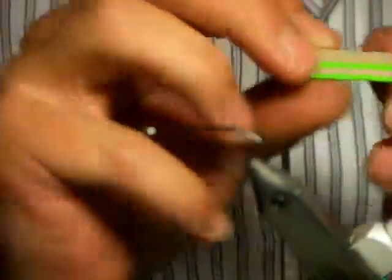For this one what we do is we cut a slit down the middle there and we take that slit.